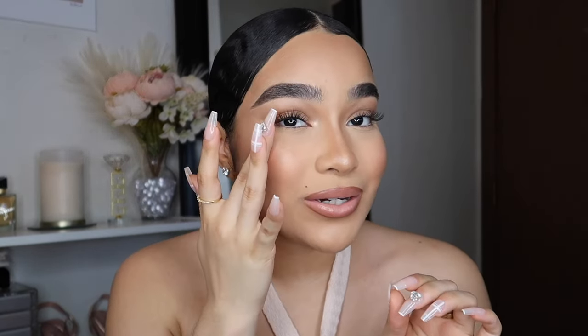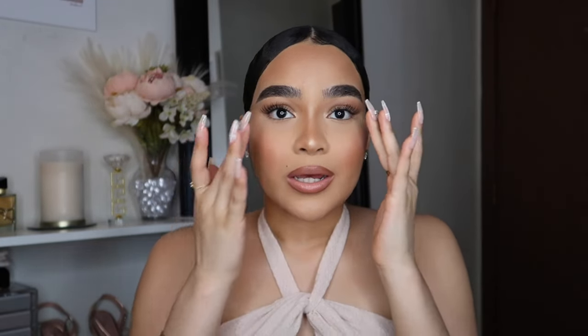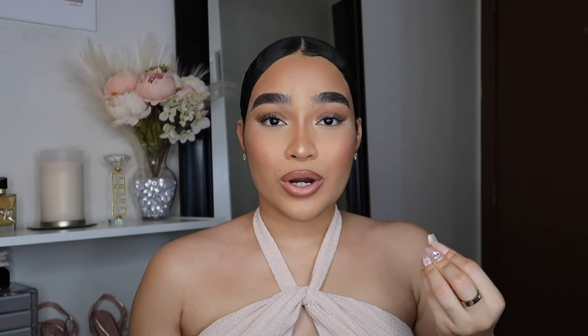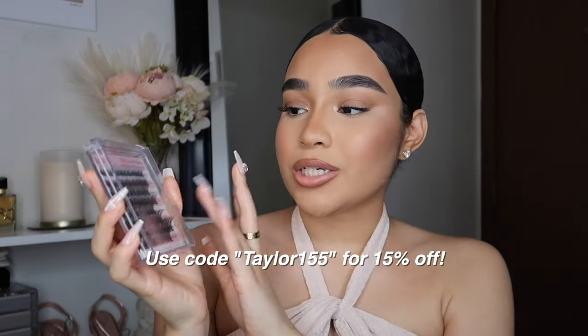This is the final result of my lashes. I really love how they turned out — I love how these are a little more wispier and the quality is so good. Because of the quality, it only takes me under 10 minutes. If they were bad quality, they'd keep ripping or coming off and the lashes wouldn't be as flexible to work with. I rate this brand and these lashes a 10 out of 10.